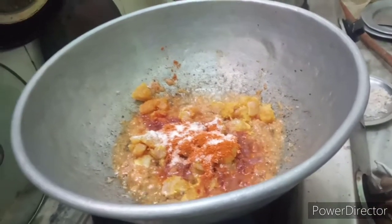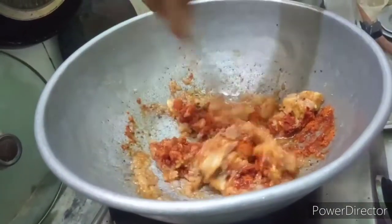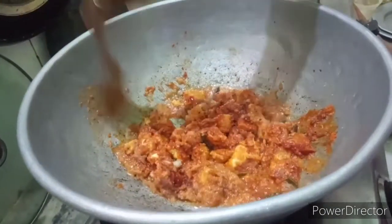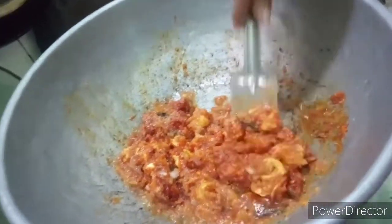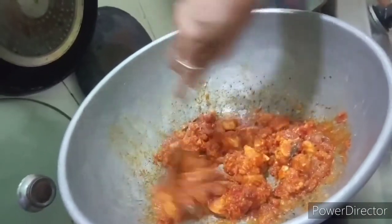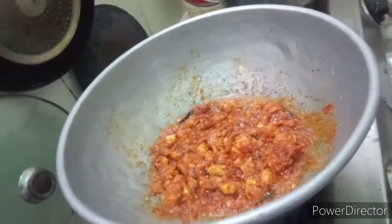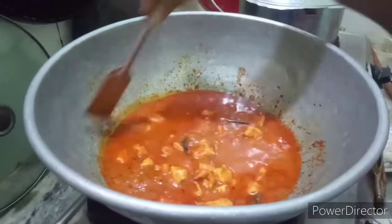The chicken is made with salt. Mix the potatoes and chop the chicken. Mix the chicken with water and mix it up. The chicken pieces are mixed together.